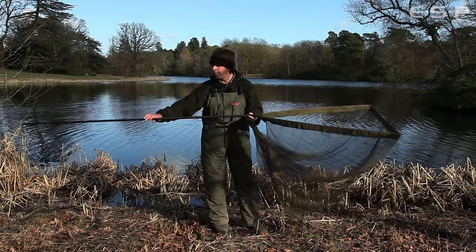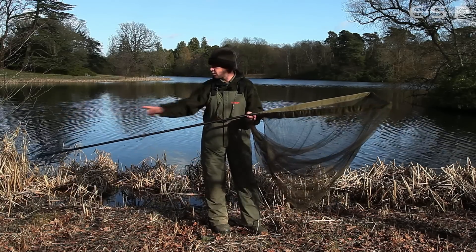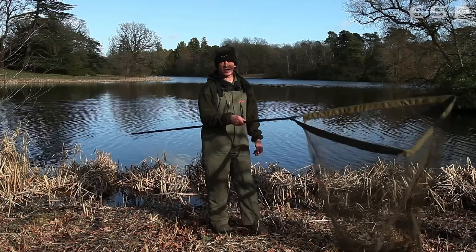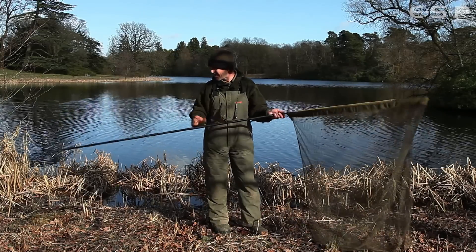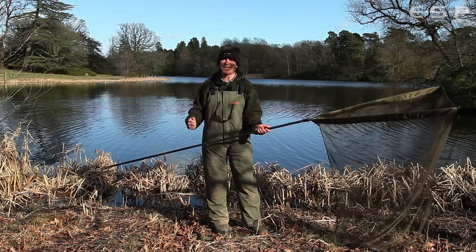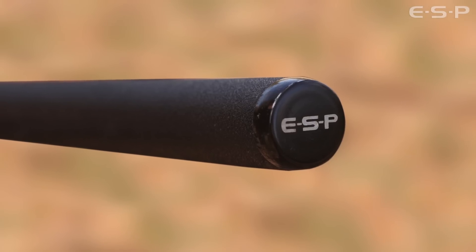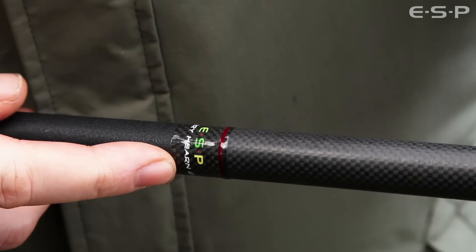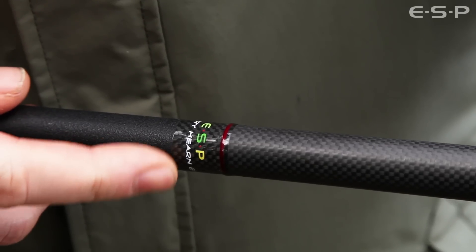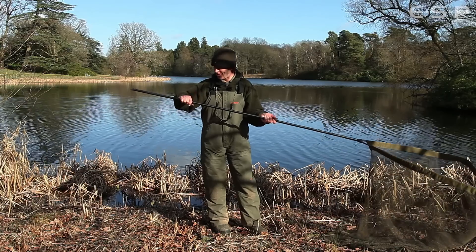We've got a taper on the pole — a slight reverse taper so it's actually slightly thicker at the head end than at the other end, which helps to stiffen it up there. And as a little advantage, it's a bit thinner at the handle end, which makes it all the easier to poke into the bank. We've got a textured grip as well, nice and comfortable. Lovely little ESP logo, same as on the underside of the rods, and we've got the trademark little red bands.